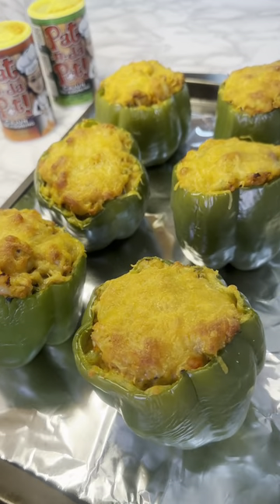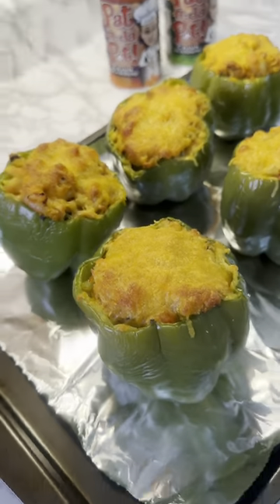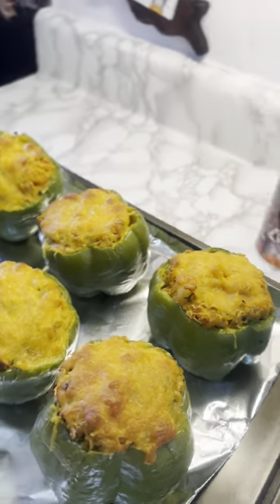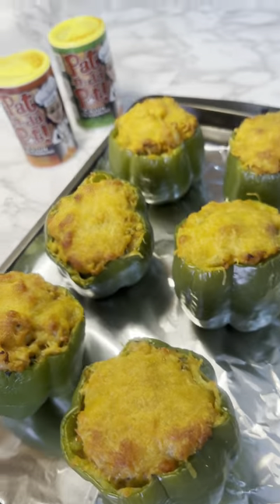So I told y'all 30 to 35 minutes in the oven — well, I actually took it out after 20 minutes because it looks pretty done to me, y'all. So you're gonna have to monitor it, watch it, depending on your oven wattage and how big your peppers are. So 20 minutes — look at that.